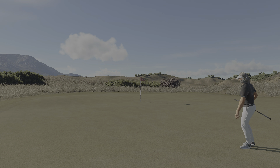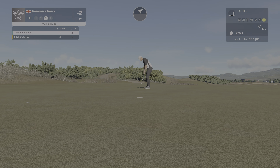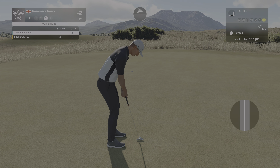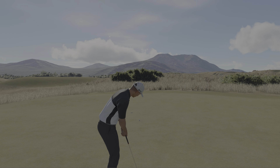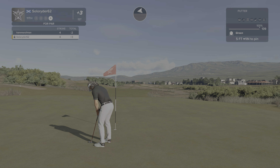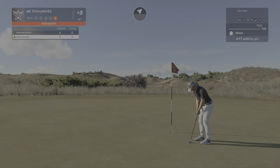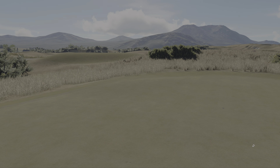It's right by the hole. Sink this and you get down to three under par. Right by the hole. And a five-foot putt for him. This next putt is for his bogey. That was a good putt. And you're two under par for the round.